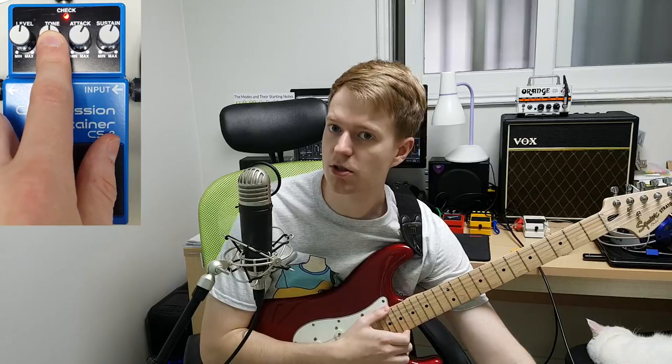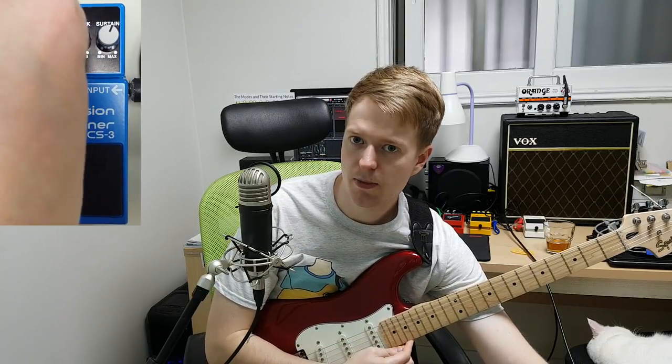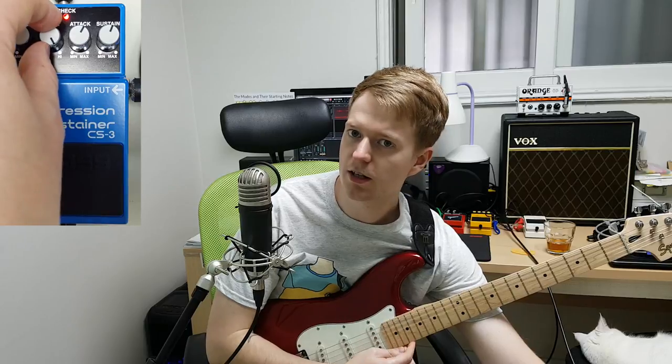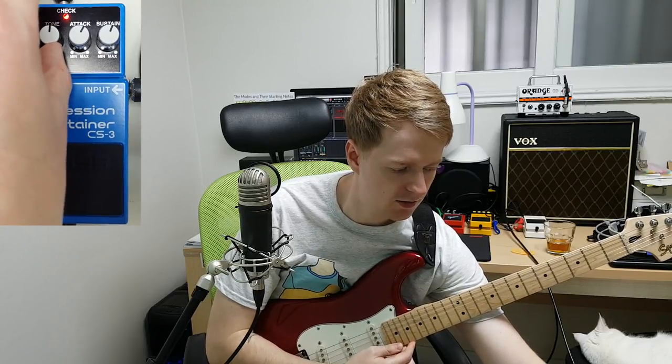Next we have the tone control. Turn this counter clockwise to really flatten the signal, and then clockwise to really sharpen the signal. I like that around 12 o'clock myself.